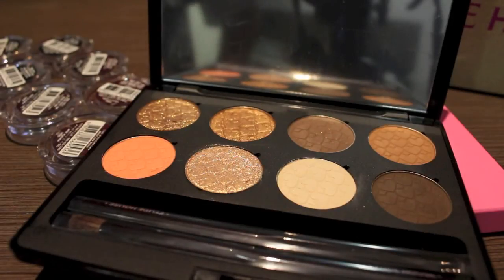Hi guys, welcome back to my channel. So today I'm going to show you the new eyeshadows that I picked up. I actually got these from the official Etude House website. I found out a couple of months ago that they ship internationally now.